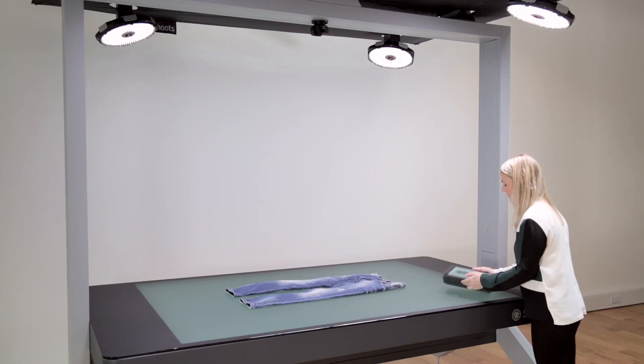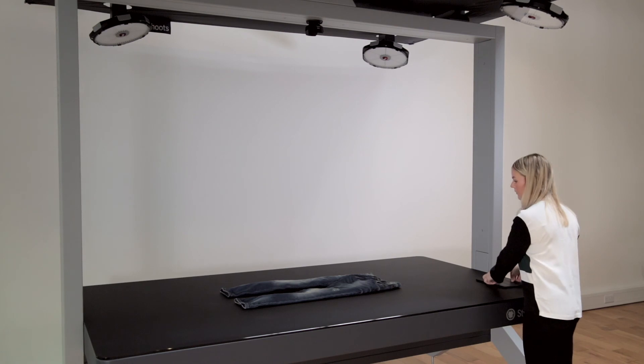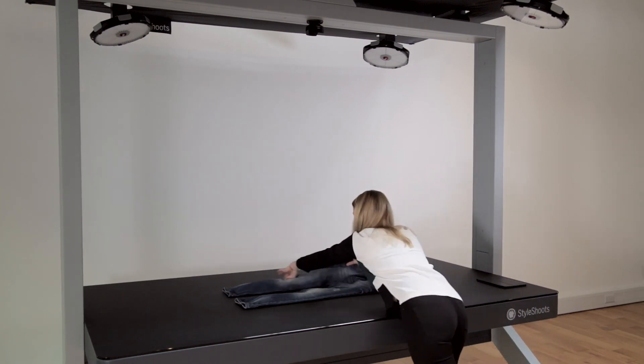These can be used for your online store, catalog, social media, and digital signage. After a day of shooting, lock the iPad and Style Shoots shuts down automatically, ready for you again the next morning.